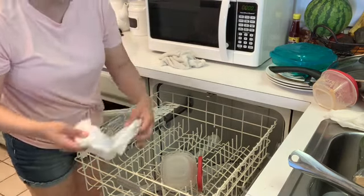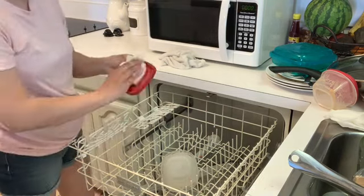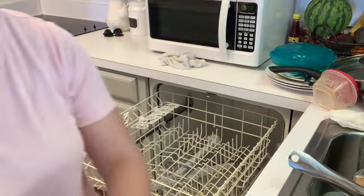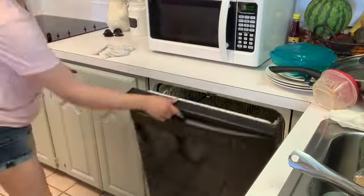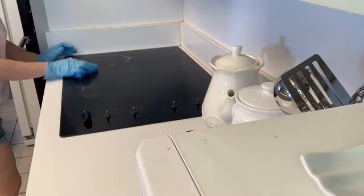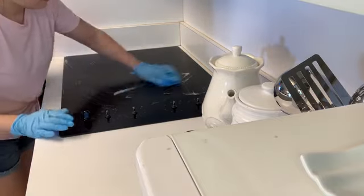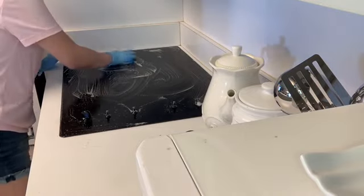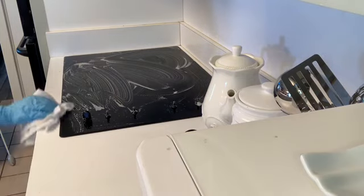Now that I've put my dishes up, I'm going back and scrubbing my stovetop to get it completely done. Now that the Easy Off has set in and soaked for a little bit, I'm just scrubbing it down and doing the best I can to get it clean.